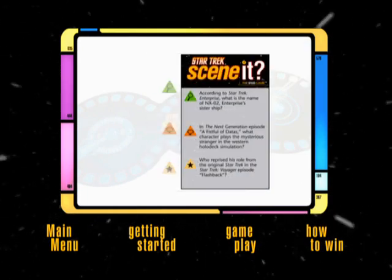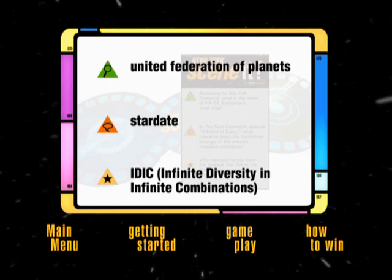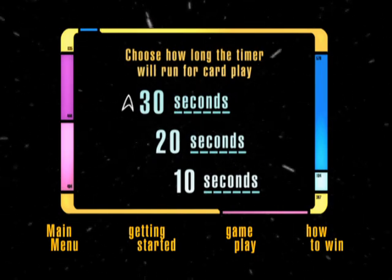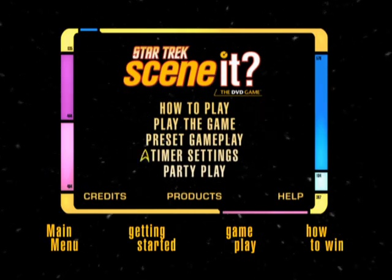The trivia cards are split into three categories. Every card has a question from each category on the front and its corresponding answer on the back. You can use the DVD to adjust the amount of time from 10 to 30 seconds that players have to answer. Just go to Main Menu, then select the Timer option.